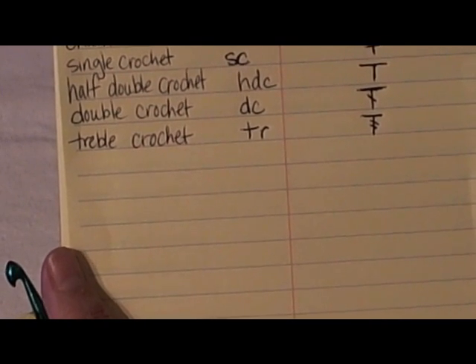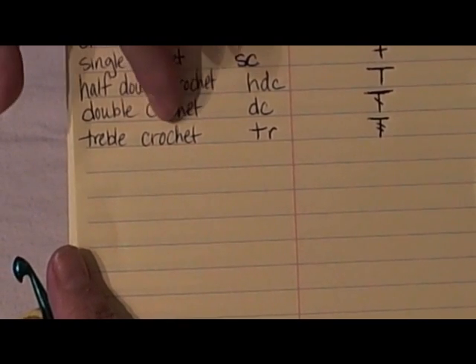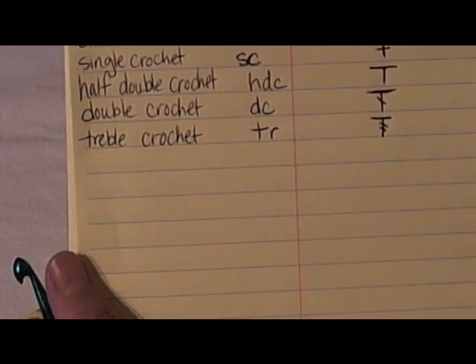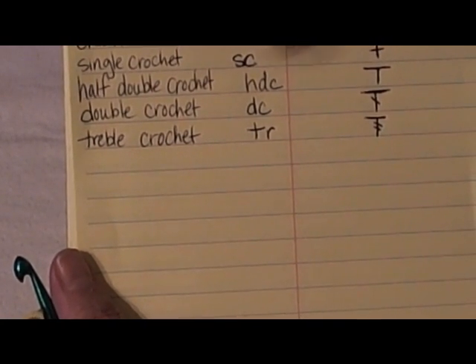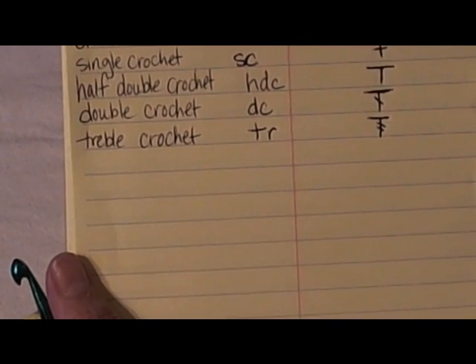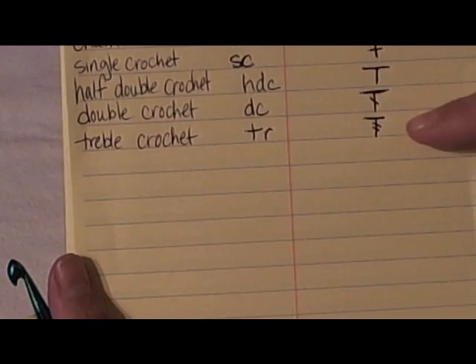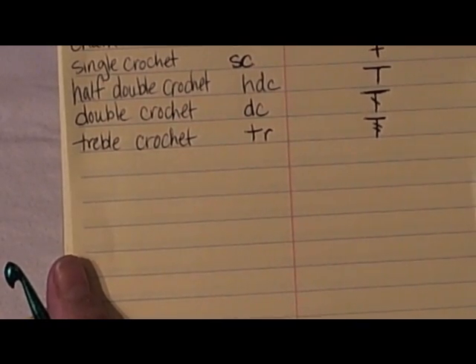Hello, this is Yawanda and our next stitch is the treble crochet. Some people call it the triple crochet but it's actually treble, like the music notes. The abbreviation is TR and the symbol in the chart you would see would be the same capital T with two hash marks through it.